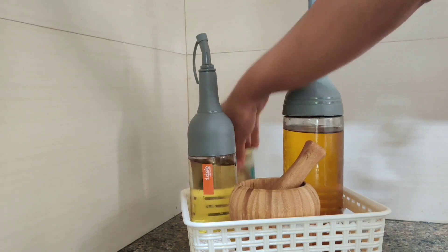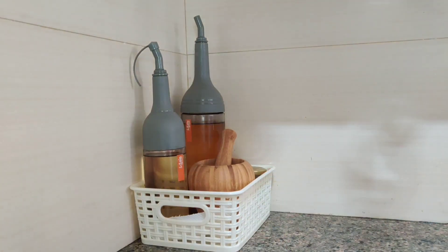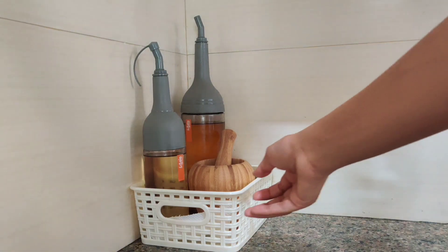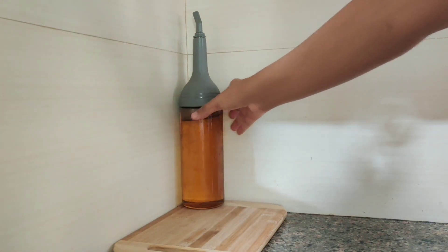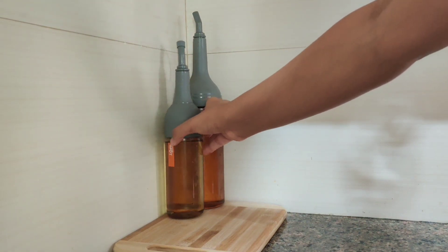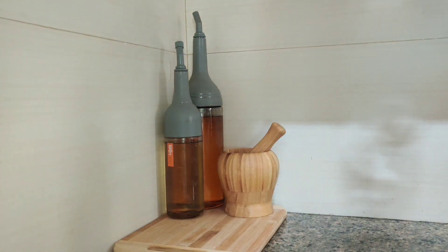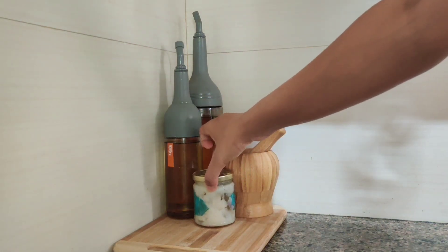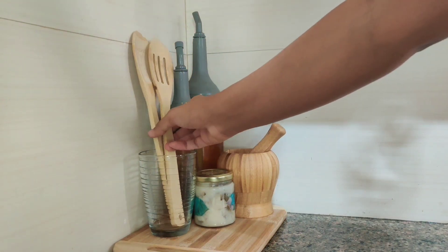This not only looks aesthetic but is very easy to maintain when you are cleaning your countertop. Here I am using another option of keeping a chopping board and putting all these oil dispensers on top of it. Together, this combination makes my countertop look more beautiful.